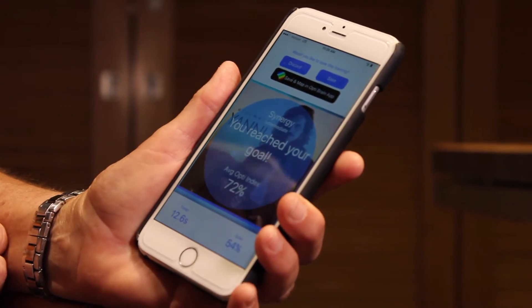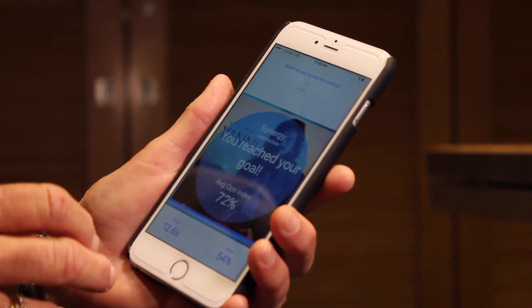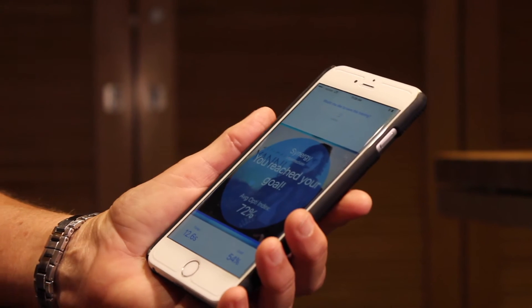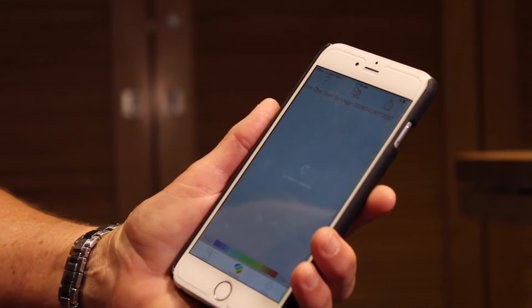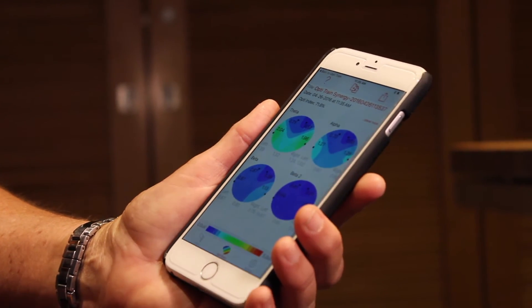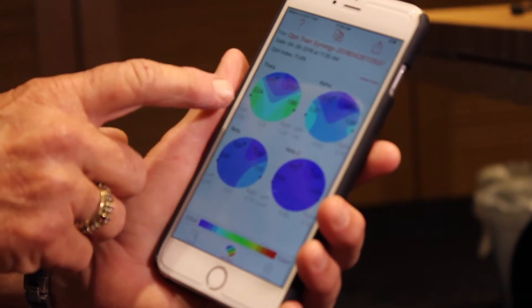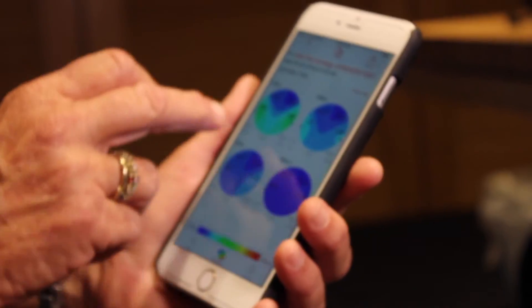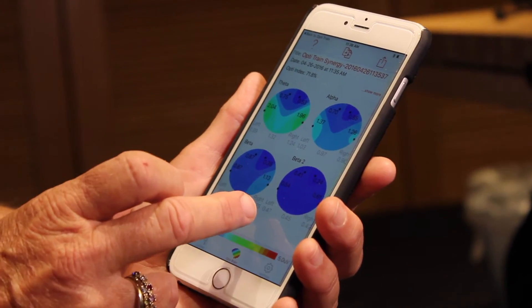I can save this and look at it later and map it, or I can push the black button to save it, close this, go over to Opti Brain, open it, and create the map of the training session so we can see what's going on in his brain as he trained. Looking at the maps, you'll probably notice right off the bat that some of those differences are a little more subtle. We've got green fairly nicely balanced across the two sides of the brain.